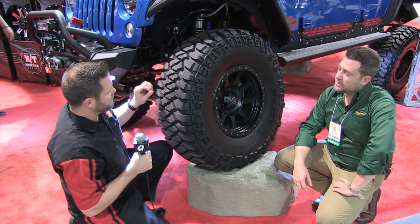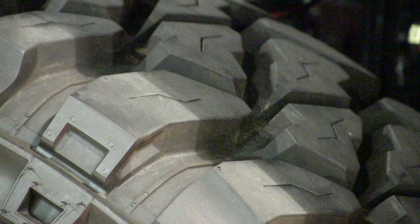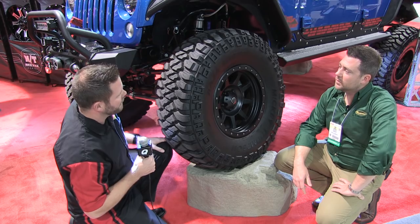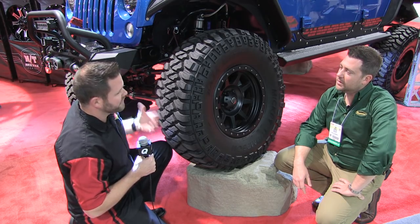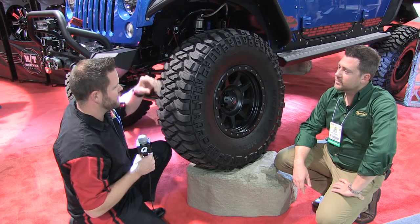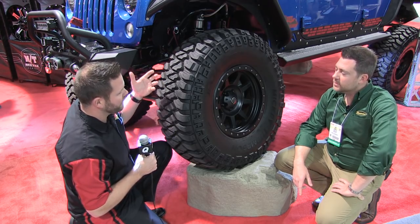In the tread area, the siping has been relocated centrally within the lug. With an ice tire, siping leading off the lugs is great for additional ice performance, but when you're off-roading in abrasive materials, if the sipe leads off the edge it can open up cut and chip situations.